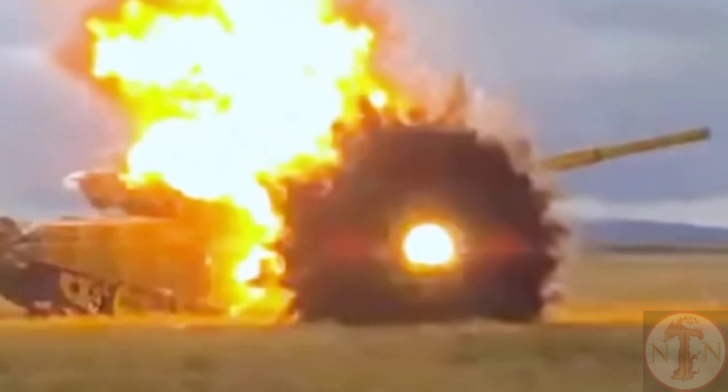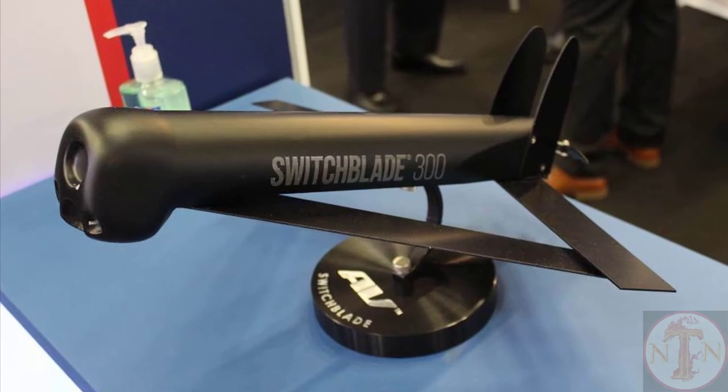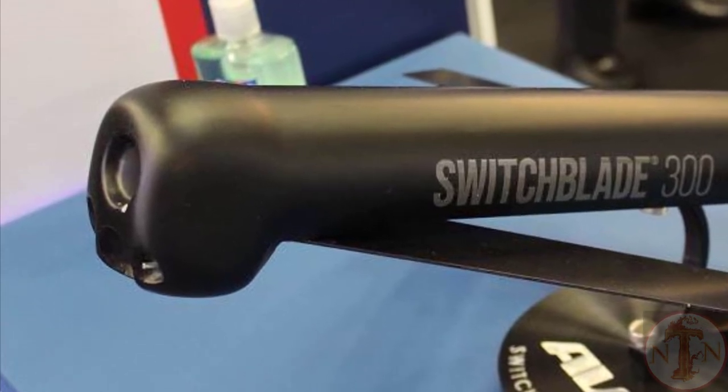The Switchblade uses daytime and infrared cameras, as well as an aided target tracker, to lock on to stationary and moving targets. The Multipack Launcher (MPL) remotely launches multiple Switchblades.